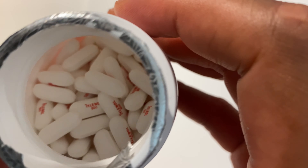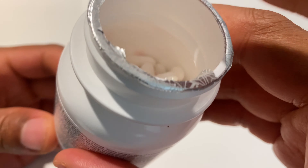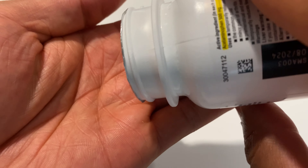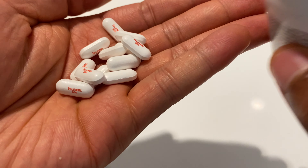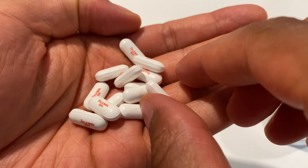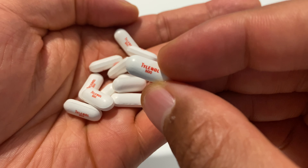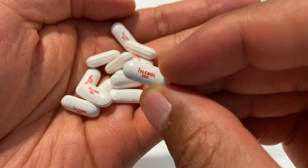Inside, it looks like there's a lot of air in there, but the tablets are all in there. I'm going to go ahead and pour them out so you can see what they look like. Here are the tablets — they're elongated, oval-shaped, and on them they say Tylenol, and then 500 on the side.